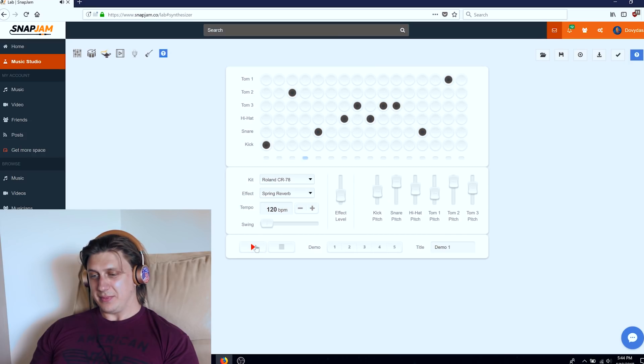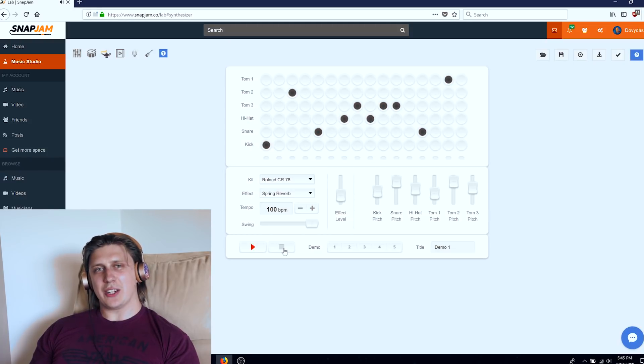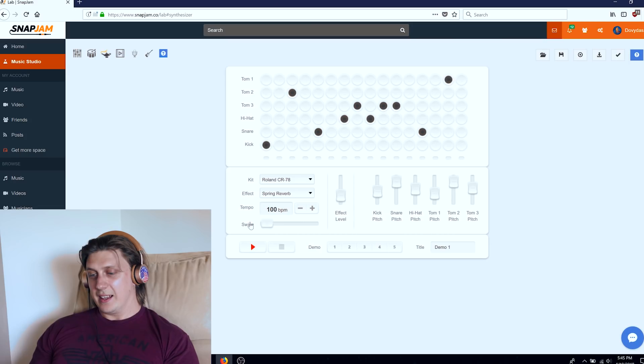You can also do swing. I think it should be a slower tempo — let's do 100 with swing. It sounds like a Killer Drake track already. Just get Cardi B on the phone. I'm probably spending too much time on drums, but I'm having fun. Okay, let's call it 'Killer Drums.'